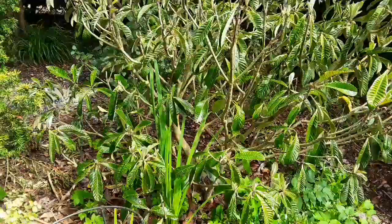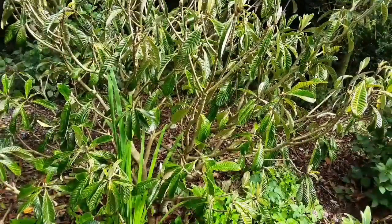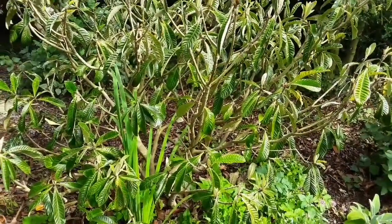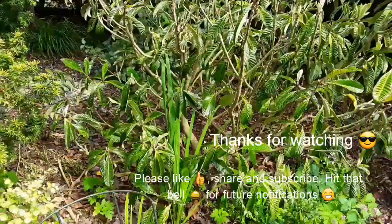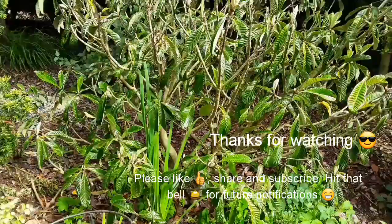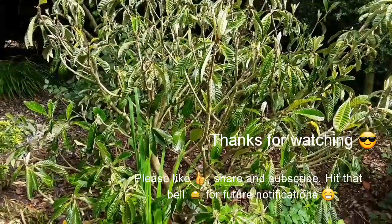I've been a bit behind on the videos at the moment. I haven't had time to film because it was my son's 18th birthday last weekend, and that took up the whole weekend basically with parties and whatever else he wanted to do. So I should get some videos done the weekend coming. Thanks for watching anyway, out for now.